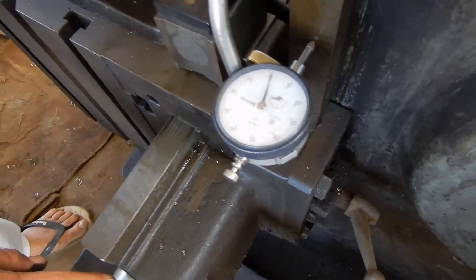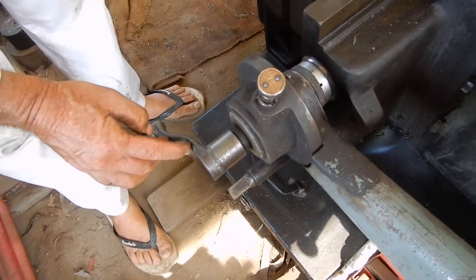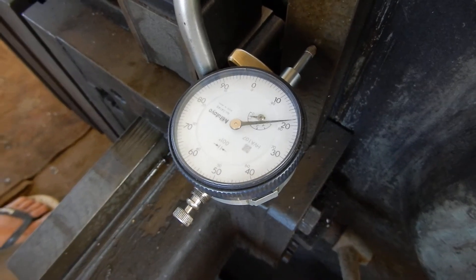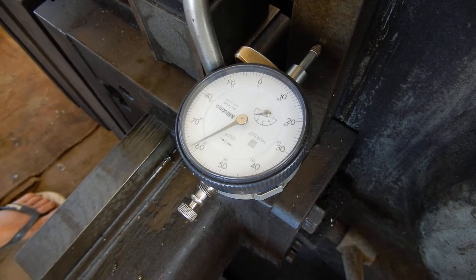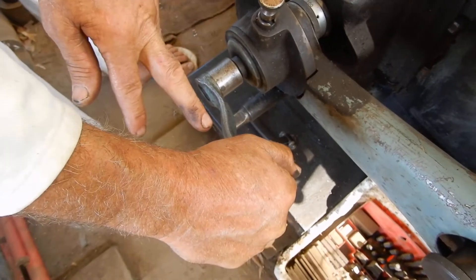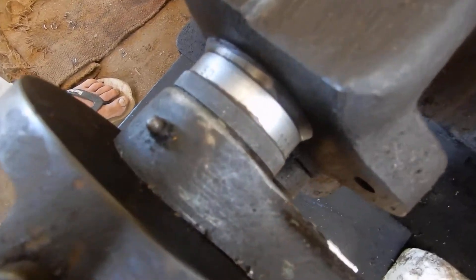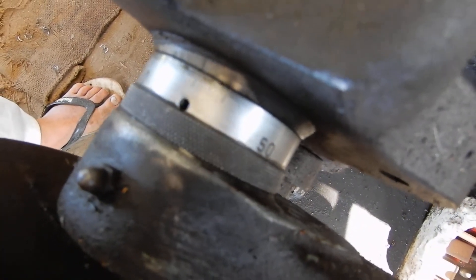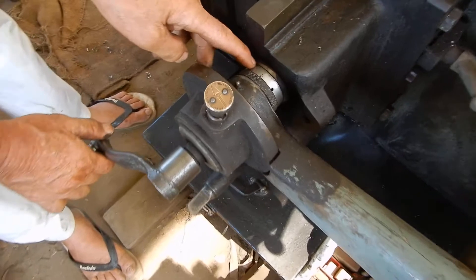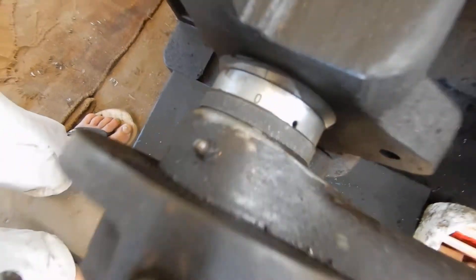I've got this set up at zero and the little dial here is set up at zero. Now I'm going to turn this one complete revolution: 10, 20, 30, 40, 50, 60, 70, 80, 90, 100 — halfway through — 10, 20, 30, 40, 50, 60, 70, 80, 90 — one complete revolution: 200 thou. This gauge here is graduated in thousandths of an inch.